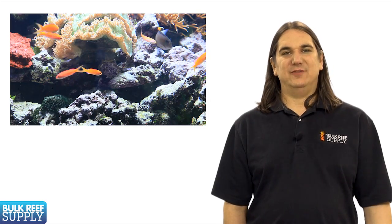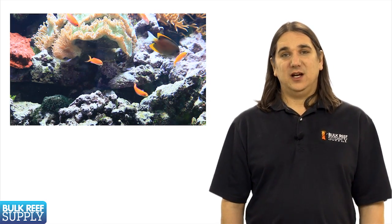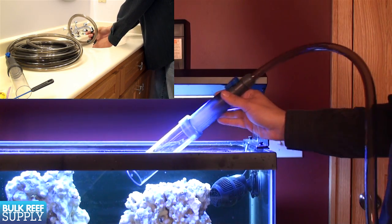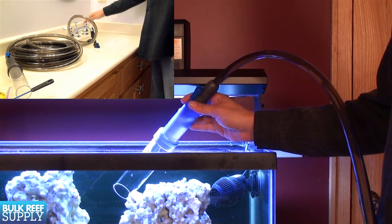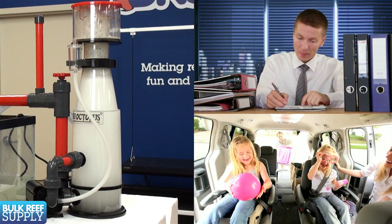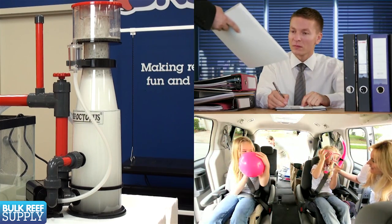While it certainly is possible to have a successful reef tank without a skimmer, it is more difficult. A skimmer will drastically reduce the dependency on water changes as your primary nutrient export method. A highly efficient skimmer will also help carry you through those inevitable periods where work or family needs result in temporary lapses in your standard maintenance cycle.